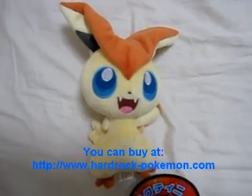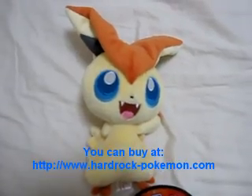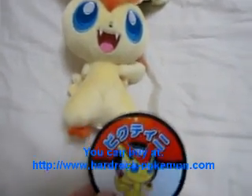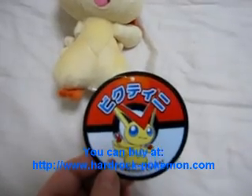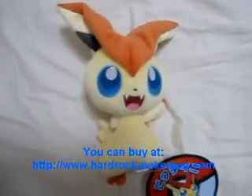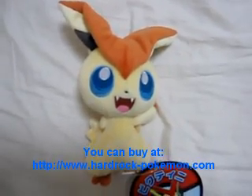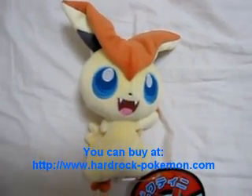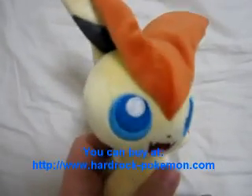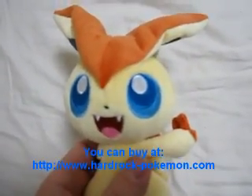This is the new Pokemon Center Victini plush toy, just put out by the Pokemon Center in Japan. There will be another one made by Tomy but it's not out yet, so this one is only at the Pokemon Center. You can see it's got really nice stitching on its eyes and its mouth.